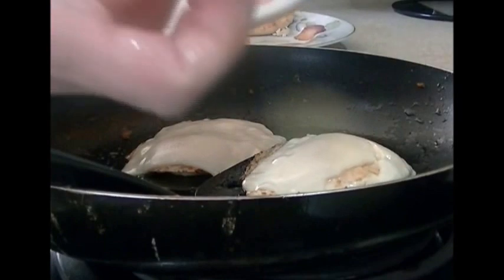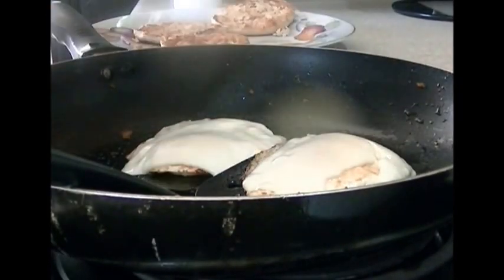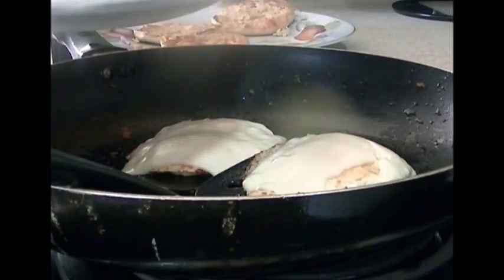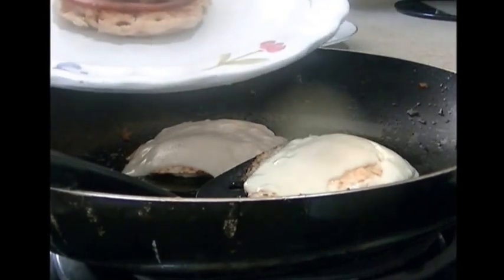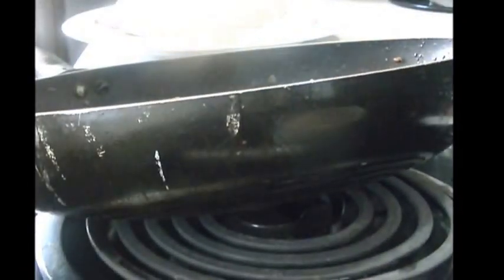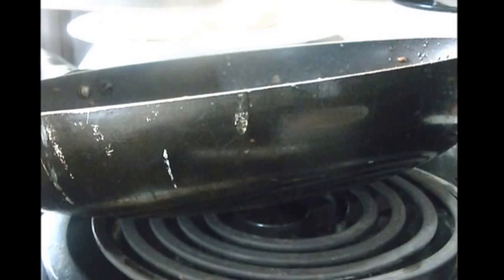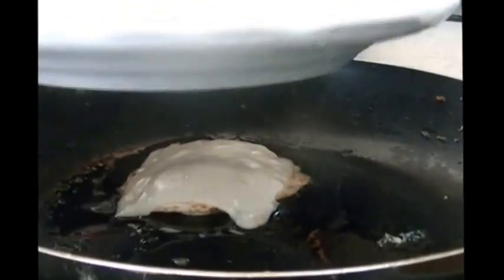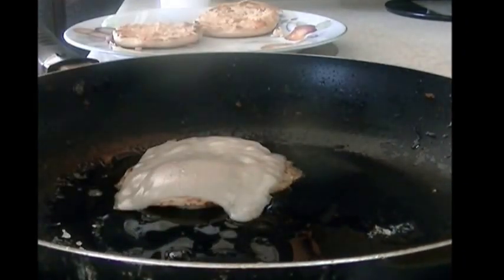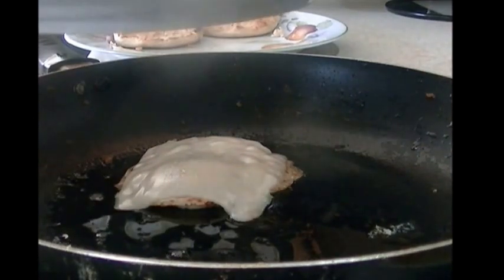I'm placing the bottom of the English muffin on the plate, then a piece of Canadian bacon, a piece of sausage, and then the egg with the melted Muenster cheese on top, and finally the other muffin half. This is the finished product of what we've just done. Alright guys — live, love, and eat!